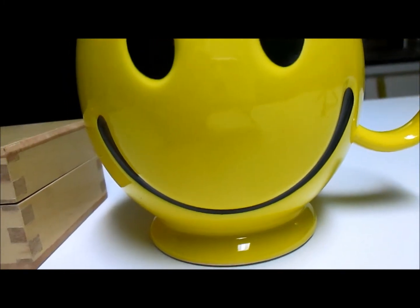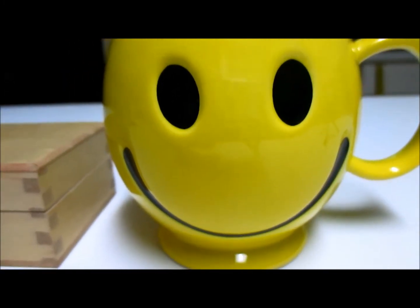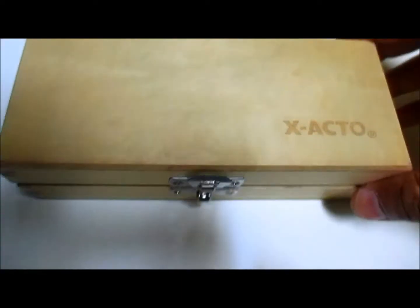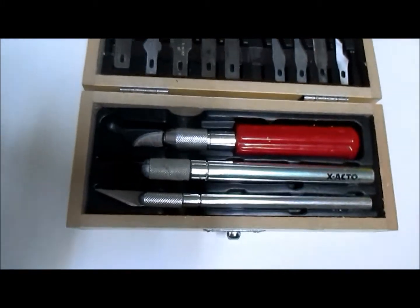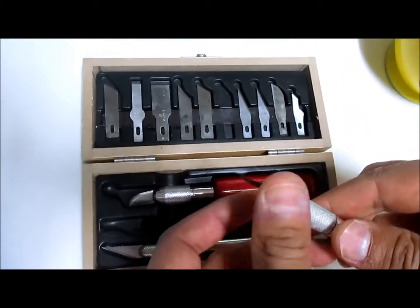Hey, what's going on guys? Today is a happy day because of what I've got to say. If you guys have an exacto knife like I do, after a while these get pretty dull.